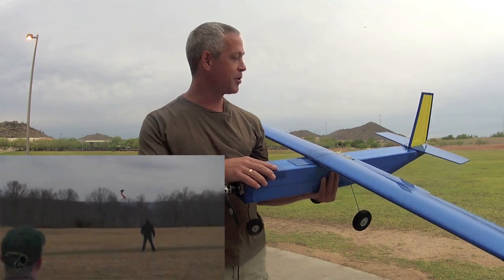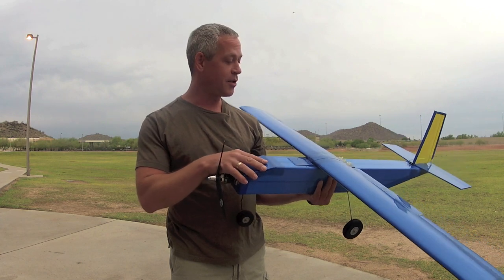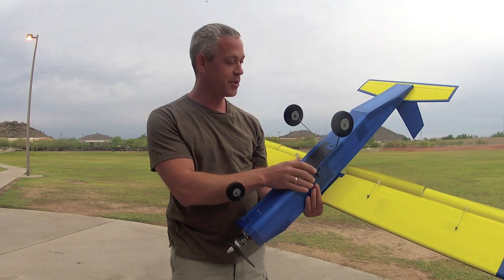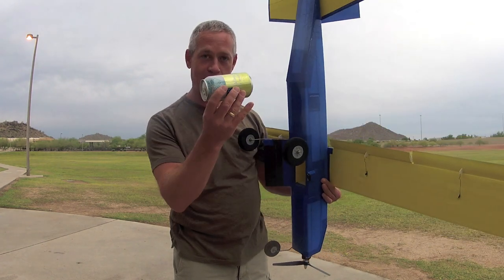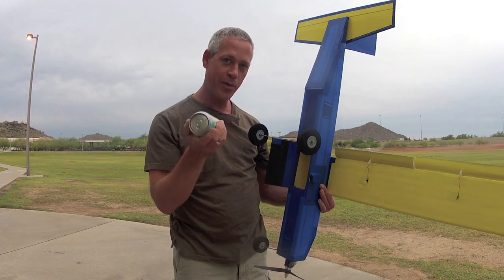So what I've done is built a bigger, beefier, scaled-up version of the J. Scott. That's the Donkey, and it has the same mission, as it were, which is to drop full soda cans. We never got to see that happen on flight tests, but I promise you're going to see it here with and without parachutes.